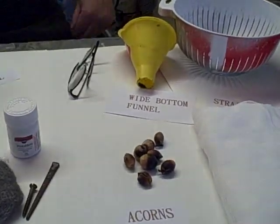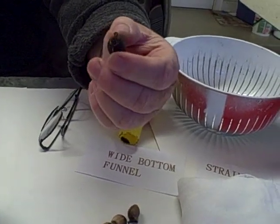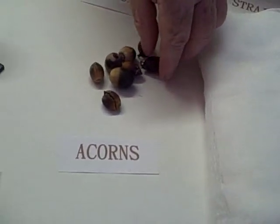Iron gall ink. Today we're going to make iron gall ink. Instead of the traditional oak galls used during the Middle Ages, we're going to use acorns. Acorns are full of tannins, just the same as the oak galls. But oak galls are actually hard to find — you have to really look for them. But acorns are everywhere. I stumbled across a recipe for acorn dye that the Native Americans used to use. It's a wonderful brown dye, but it can also be turned into the traditional iron gall ink.